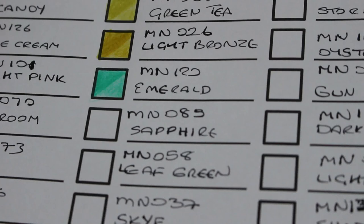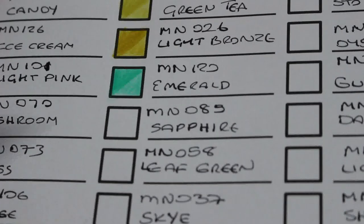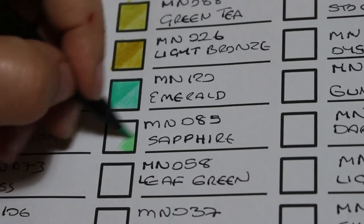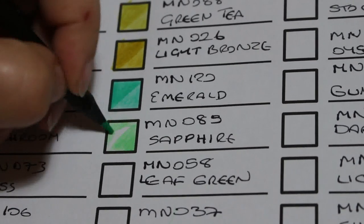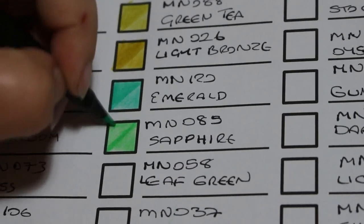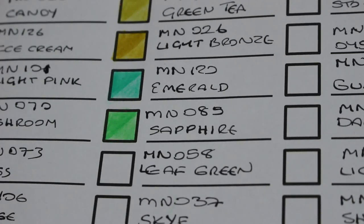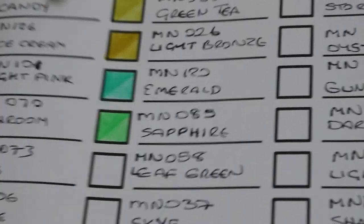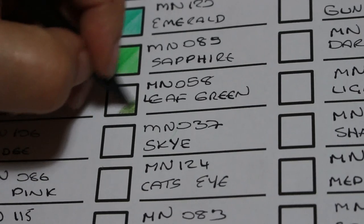That's gorgeous. The next one is a green called Sapphire — MN85. I know a lot of people think it's odd to have sapphire as a green, but I love this colour — I'll be using this one a lot for leaves and things with lots of shade. That is a gorgeous green. I'm very impressed with these so far. The next one is Leaf Green, number 58 — a darker, more muted colour. Nice.